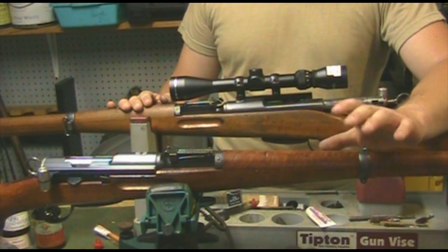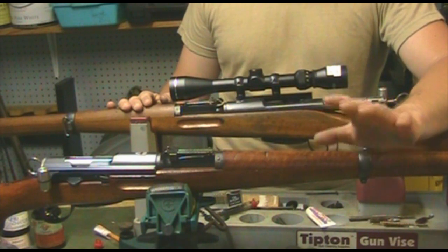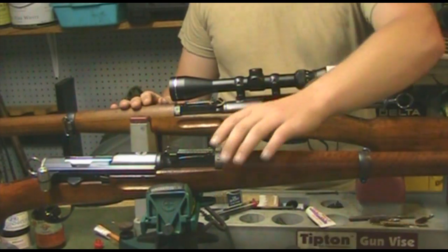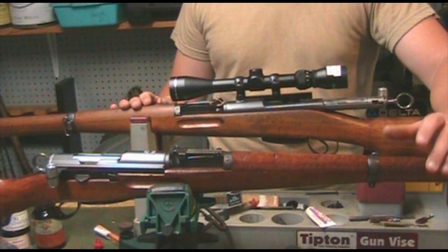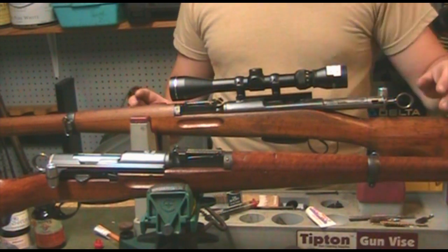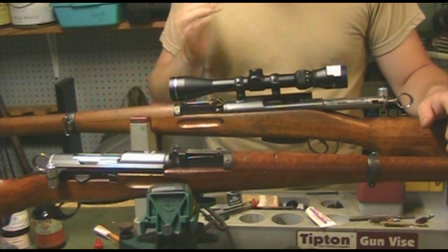The Model 1911 infantry rifle and some of the others that came before it were very good, but the K31 was the cat's meow — especially if you target shoot or know how accurate these rifles are. As soon as I can get to it, I'm going to show you some targets I've shot with these rifles.